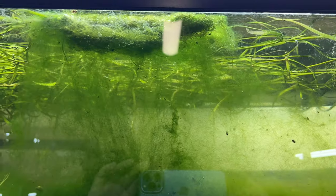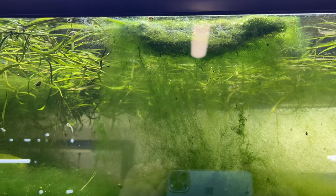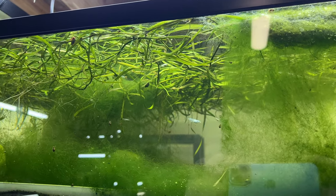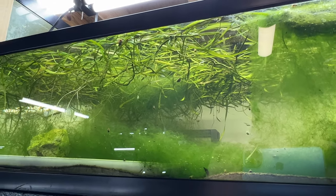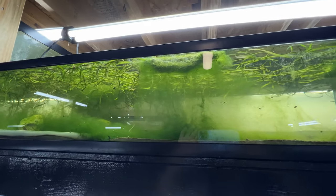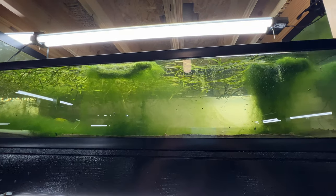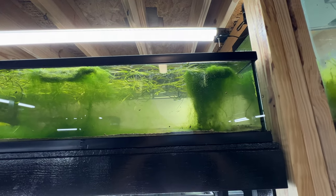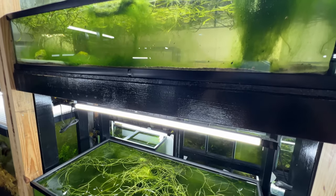No water changes, lots of feeding - they're all doing good. We just need to clean out all the algae. I'll probably reset this soon, catch these guys out, get them out to you guys, and then figure out what to do next.